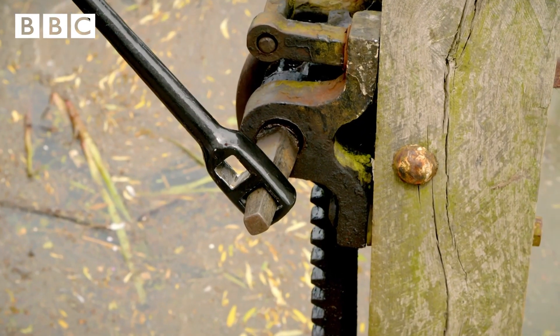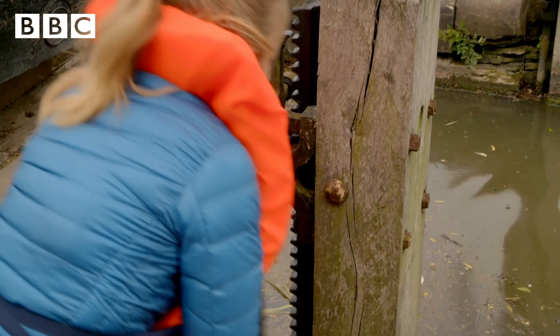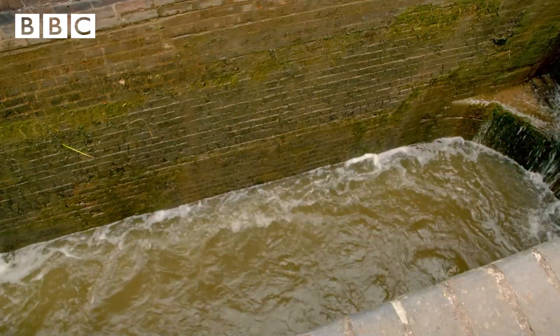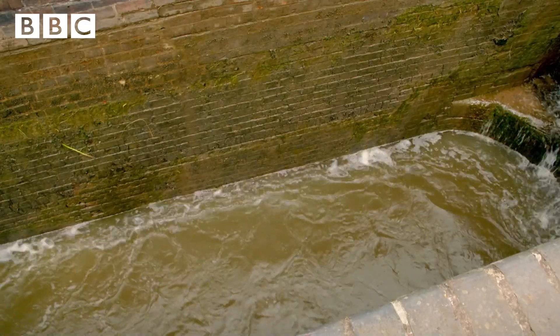First, I'm opening up the paddle — the little trap door at the bottom of the lock gate — which lets the water in. And I'm using the special handle called the windlass. It's actually quite hard work. The chamber needs to fill all the way up to the same level as our boat.